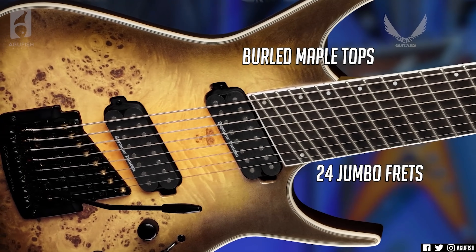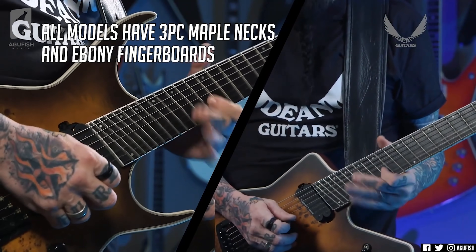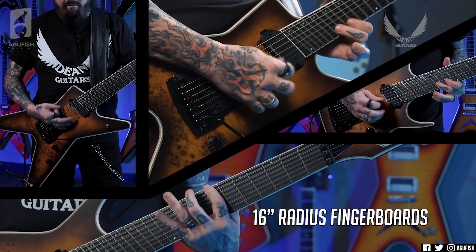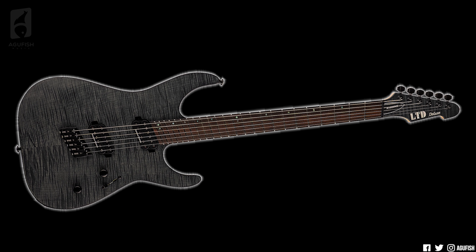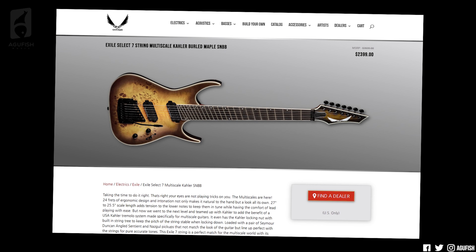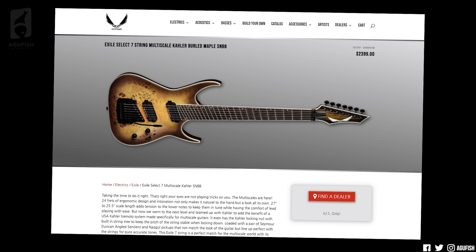Let's run through the specs and see what that cash gets you. The ML has a mahogany body, burl maple top, bolt-on three-piece maple neck with a slim D profile and satin back. From the pictures I thought it was roasted maple — I guess it's not. Ebony fingerboard with a 16-inch radius, Grover tuners, angled Seymour Duncan Nazgul/Sentient pickups. I think LTD is the only other brand that has regular production models with that angled pickup combo in their multi-scales. The Exiles have the same specs and same price — the only difference is the bodies are made of alder instead of mahogany.